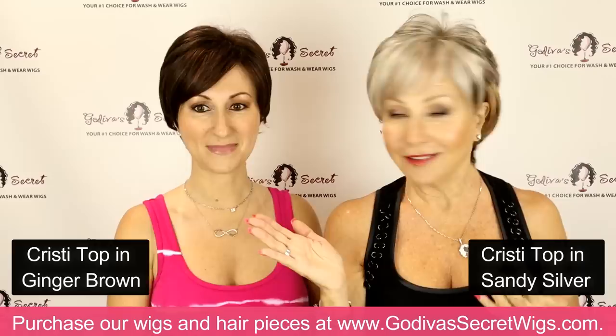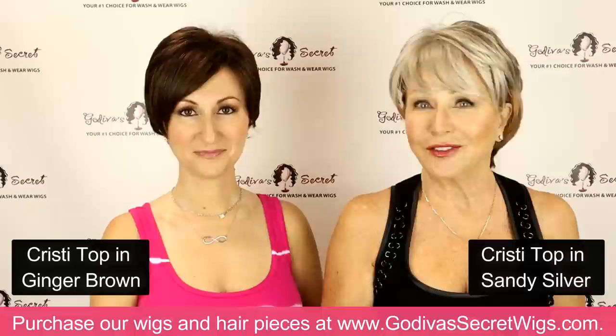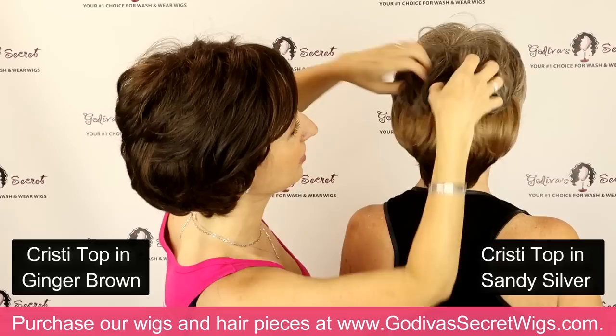I love the bang on this. It can come either way — you can play with a piece, change the parts. You don't want to be in a rush when you're trying a piece; it gets so easy — two minutes, that's it, you're done and ready to go. Sometimes the more you play with it, the more kind of phony it starts looking, because most people's hair is not perfect. Just play a little and let it go.